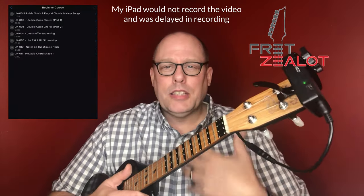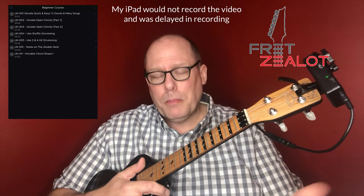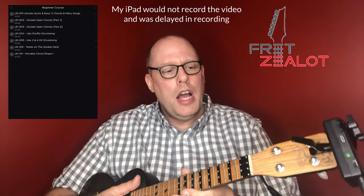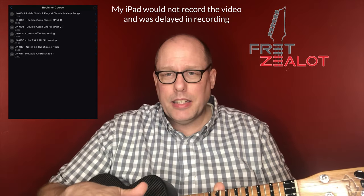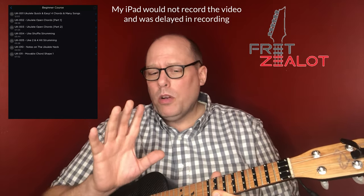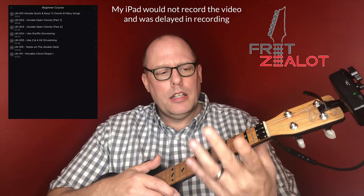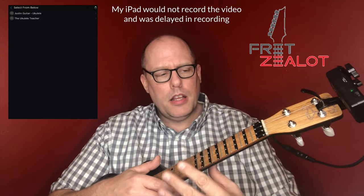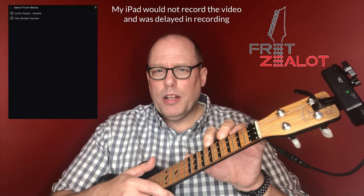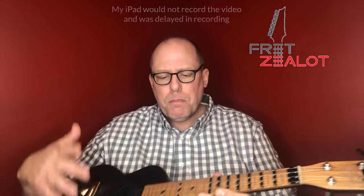To add to the library is additional work — it takes hours to create the videos, and even more to sync them, because that's not artificial intelligence, that's a human being telling the Fret Zealot when to flash each light via Bluetooth. The potential of that is gigantic, game-changing. When they get a huge library of songs from ukulele teachers online synced to this device, that's going to be amazing and might be a reason alone to buy it.